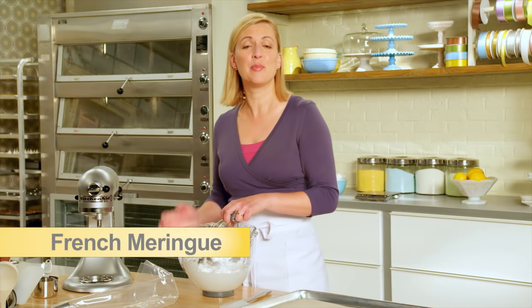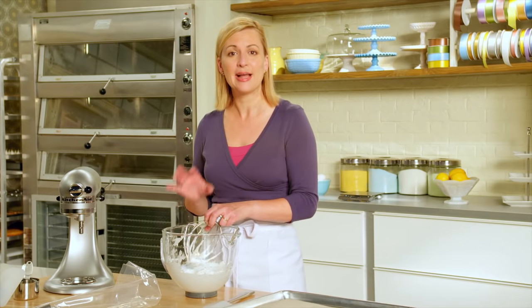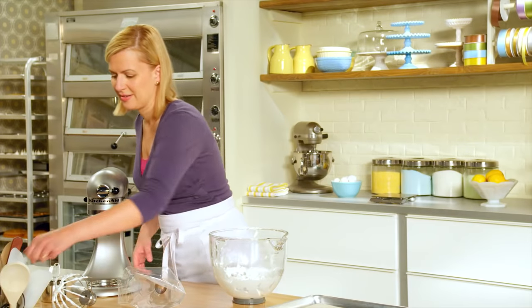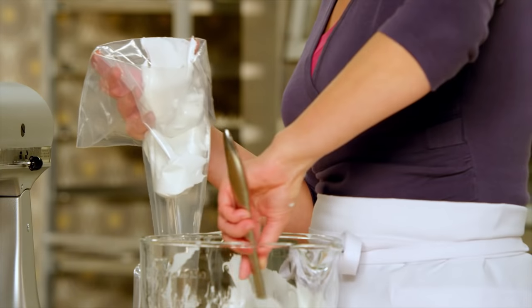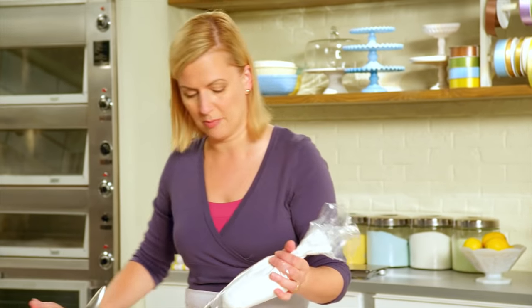French meringues have proven themselves an important part of delicate desserts, but don't forget about those little accents like meringue mushrooms. This is the exact same French meringue I started with to make the bird's nest. All you need is a little of this to pipe the stems and caps of mushrooms.